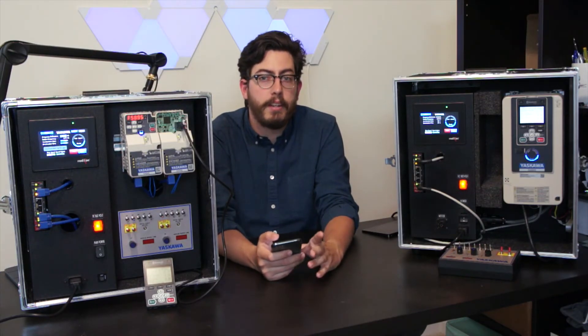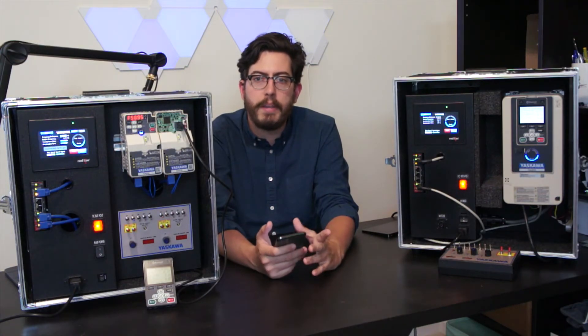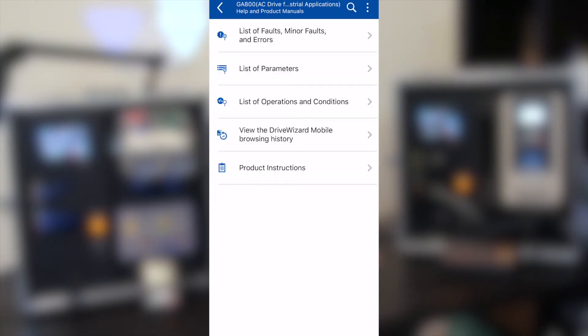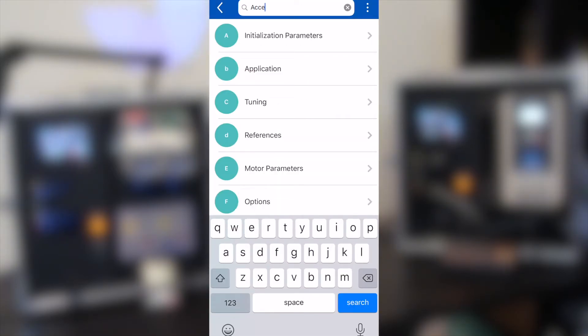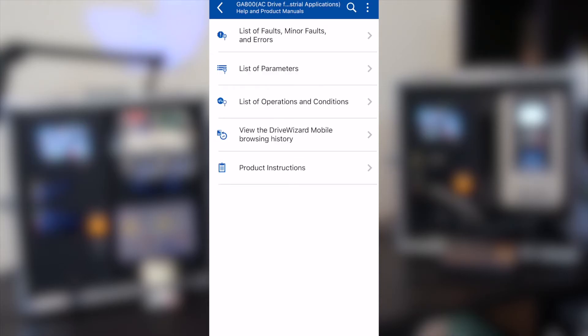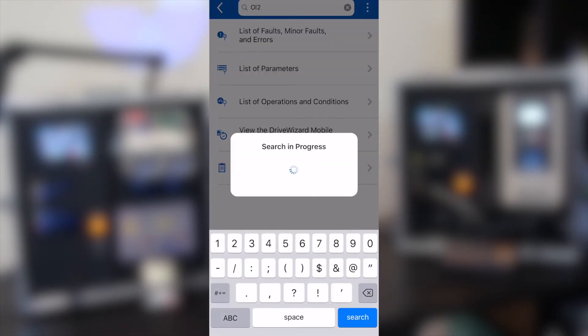Even if you don't plan to use the app to connect to your device, it's still the easiest way to access a wealth of information about Yaskawa drives. You can download product manuals for GA800, GA500, and future drives directly to the app and access them all offline. This searchable database is completely formatted for mobile and allows you to do a deep dive into all parameters and quickly look up corrective actions to faults.